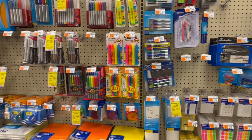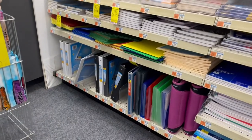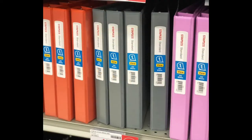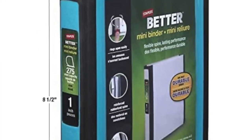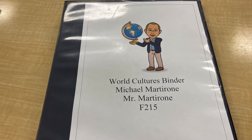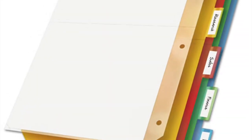You want to head on over to your local store — ShopRite, Staples, Walmart, Target, CVS, wherever — and head to the supply section to pick up your binder. That should preferably be a one inch to one and a half inch binder, which will be sufficient to get you through the year. You're also going to want to purchase tabs; you'll need nine tabs to divide your World Cultures binder.